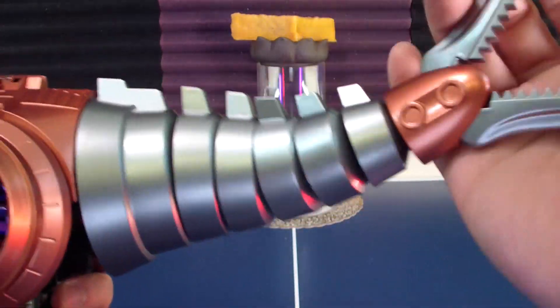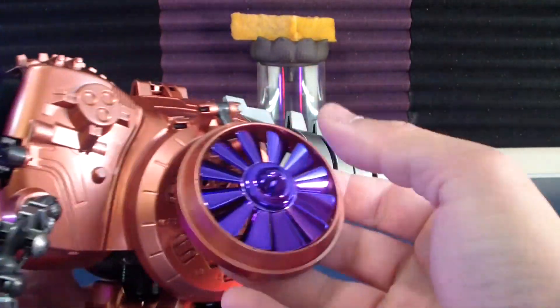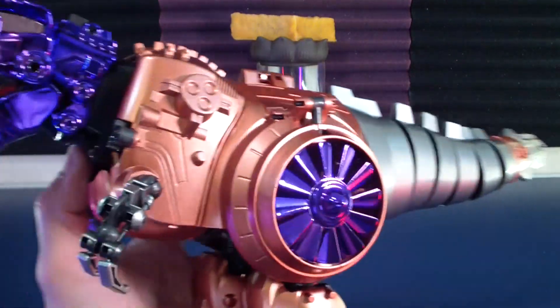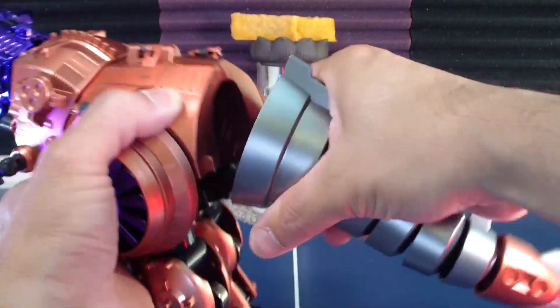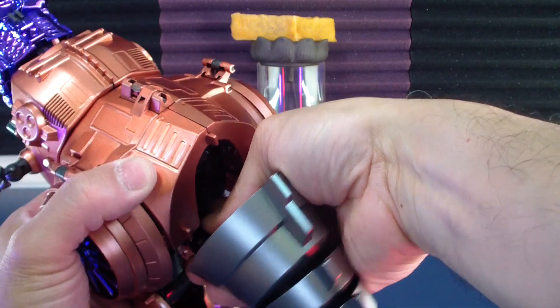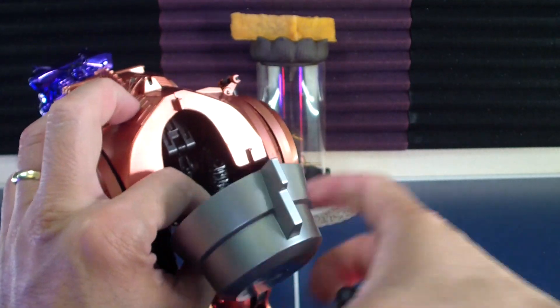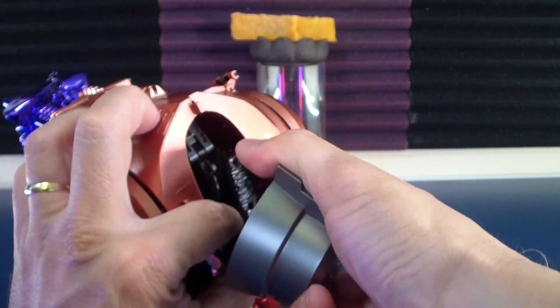And of course the turbines spin. Very nice. Let's get this back into bot mode. Tail off. The tail also separates just in case you need to access the tail a little bit easier.